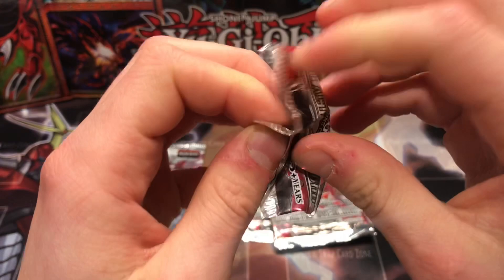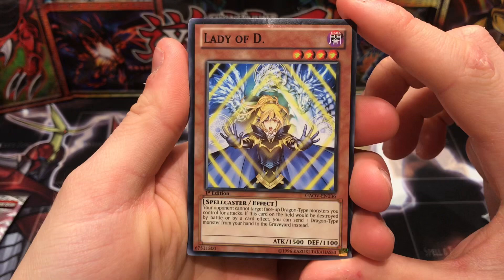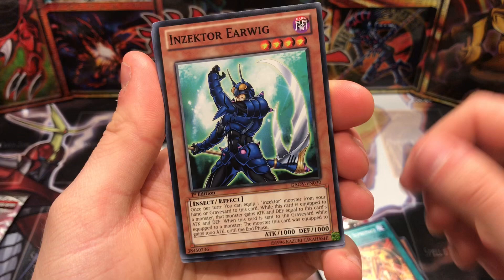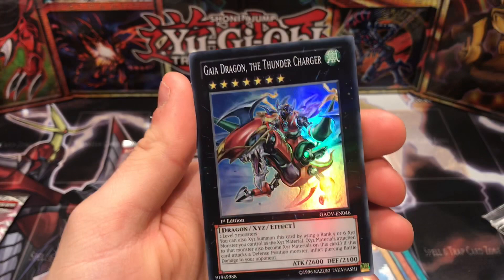Let's see what pack number two has in store. These packs feel a bit weird opening — they've maybe been resealed. Lady of D — I didn't even know this card existed. Its effect protects face-up Dragon monsters you control from being targeted; if this card would be destroyed by battle you can discard one Dragon from your hand. Also got Heretic Seal of Supremacy.